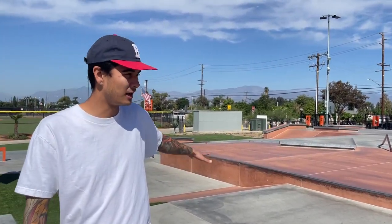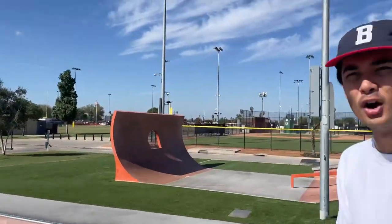We're out here at La Puente Skate Park. This park's fairly new — this part is probably about a year and a half old. They just added in this bit of transition here and this really odd pump track over here.